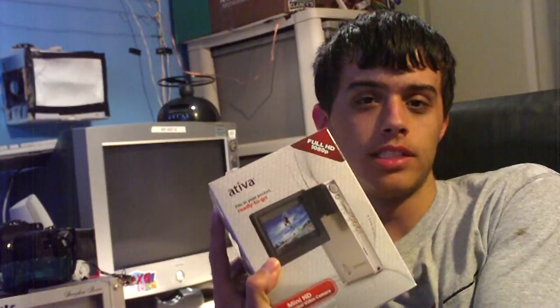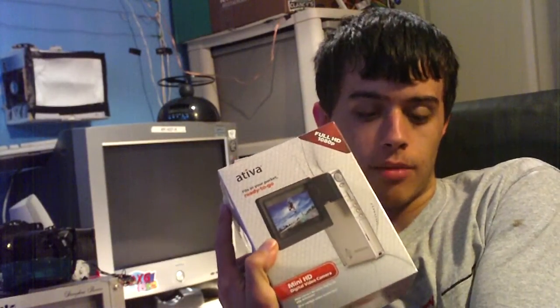Hey everybody, today I'm going to be unboxing the Ativa mini HD camcorder. This is a 1080p camera.